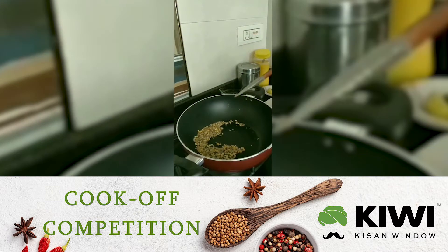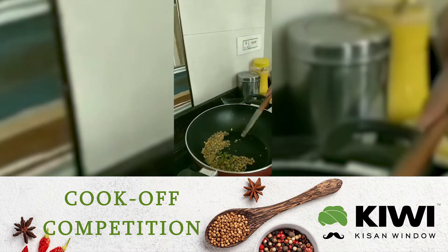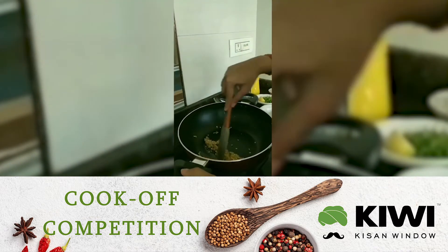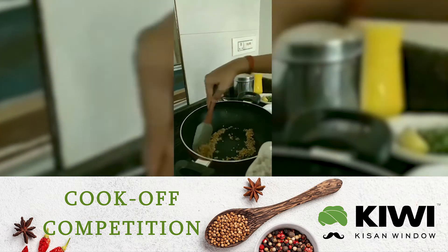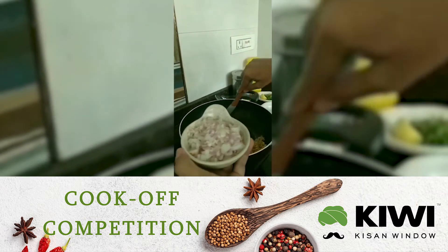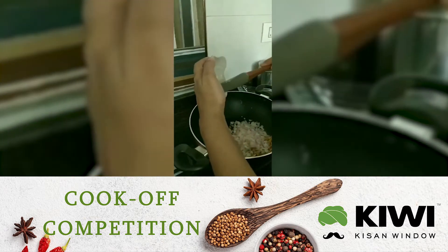Now we are going to add our green chillies. You can adjust the chillies according to your taste. Now we are going to add our onions — this is 1 medium sized onion, chopped into chunks, not finely chopped, so you get a nice bite in the upma.